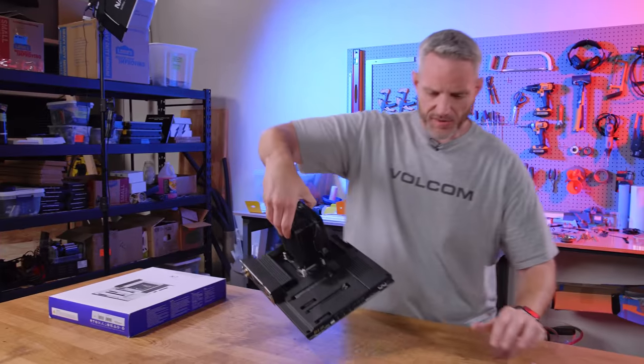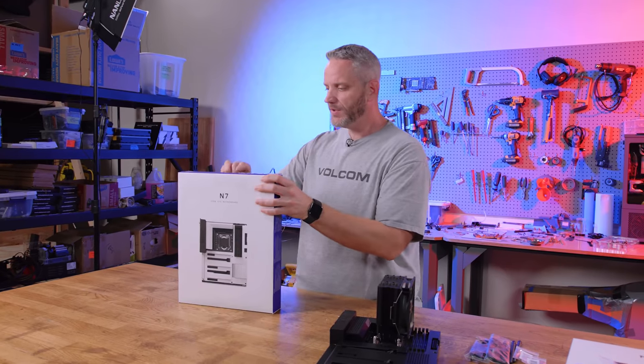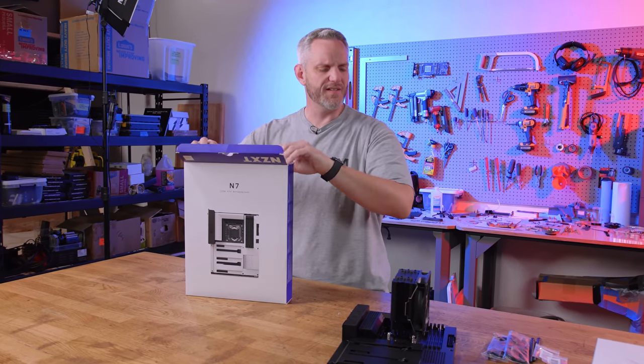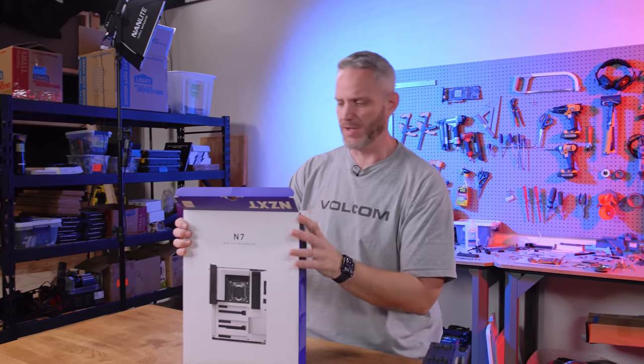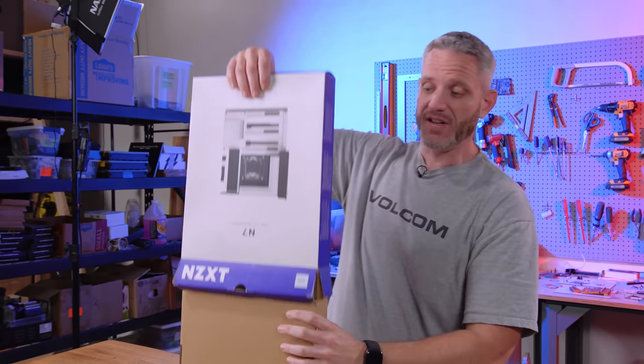Let's talk about the build quality and some of the changes. One of the issues many people had, myself included, with the N7 — and it's interesting they're still calling it an N7 when it's really an entirely different motherboard, even though this is Intel and that's AMD — this is their first AMD board, by the way.